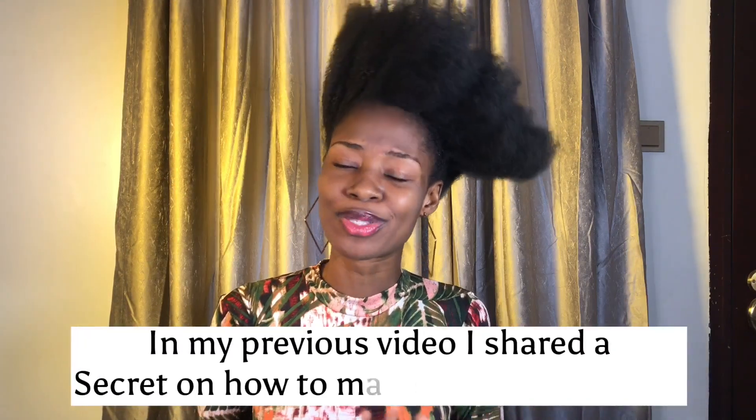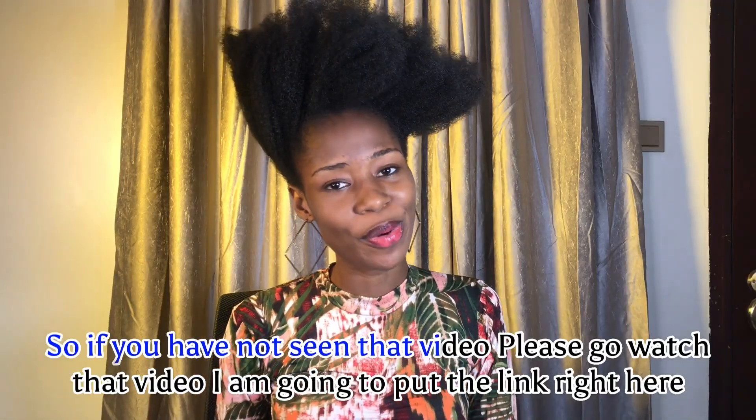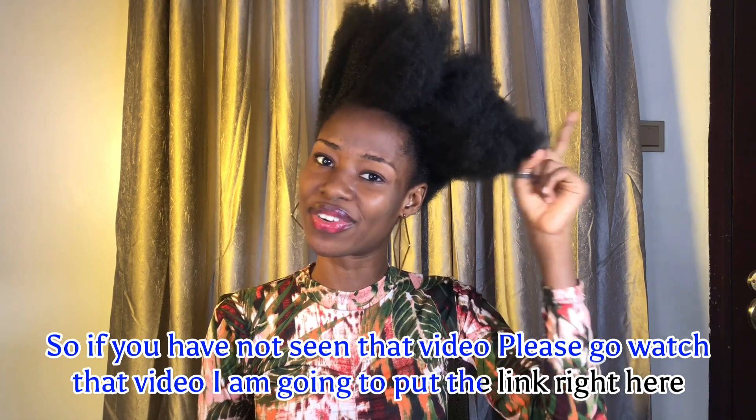In my previous video I shared a secret on how to make your natural hair slick down just like mine right here. If you've not seen that video, please go watch it — I'm going to put the link right here.